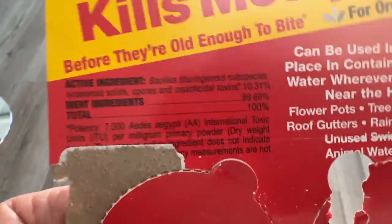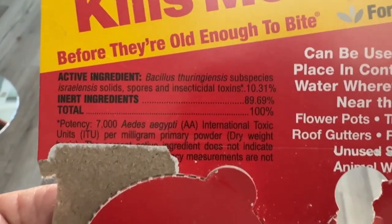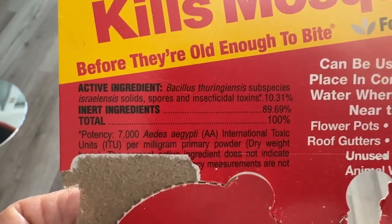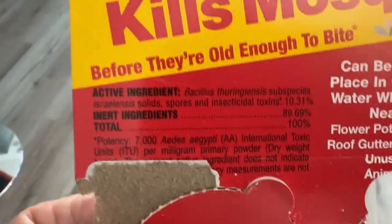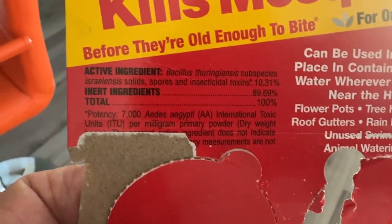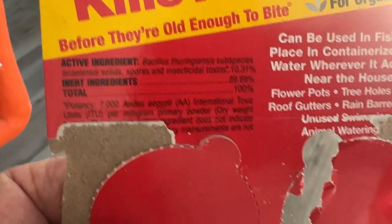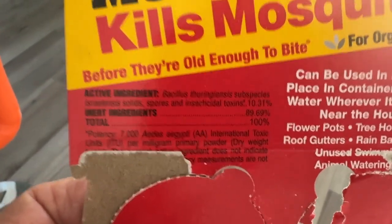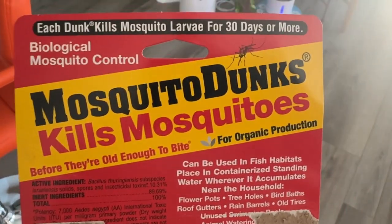The active ingredient is Bacillus thuringiensis subspecies Israeliensis. For those of you who grow tomatoes, broccoli, or cauliflower, you probably use something called BT or Bacillus thuringiensis. This one is specific to mosquitoes — the Israeliensis strain. It's safe. If you have that problem where you're growing plants aquatically but don't have fish or mosquito fish — Gambusia, I believe — to deal with the mosquito eggs, try this or something like it. I got these at Home Depot.